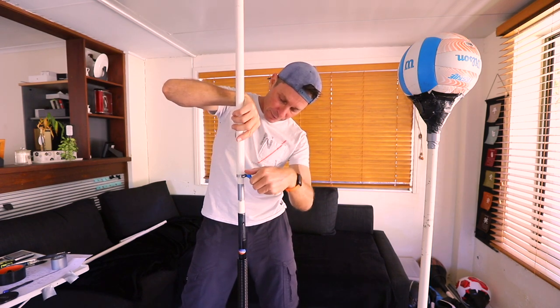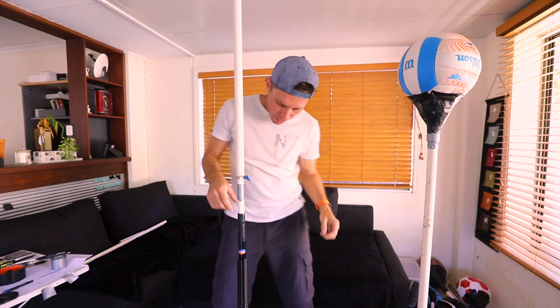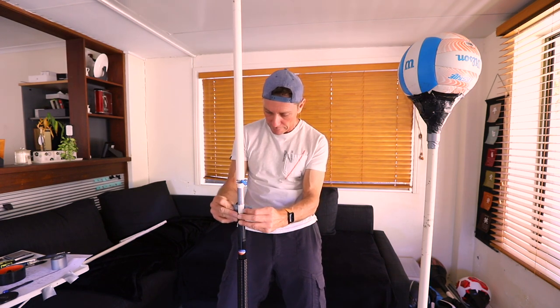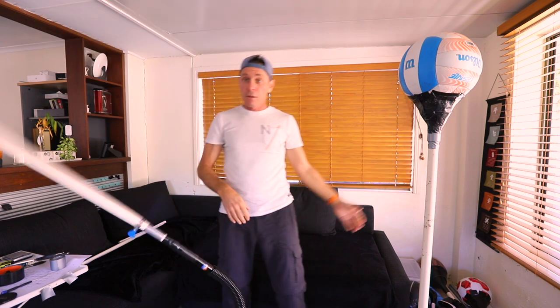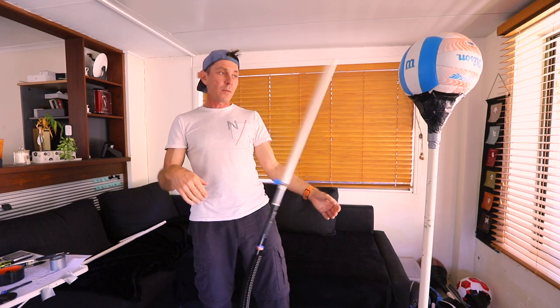This clamp will allow me to adjust the height. The bottom section I'm just going to tape in place using some gaffer tape. So now I've got a top section that is also height adjustable.